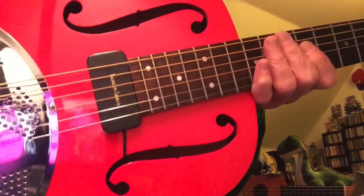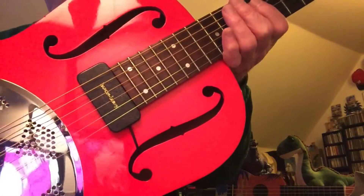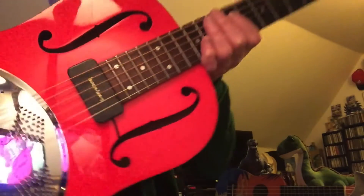It's got a nice pickup that sounds really good plugged in. It's like 25 years old — Barkus Berry.